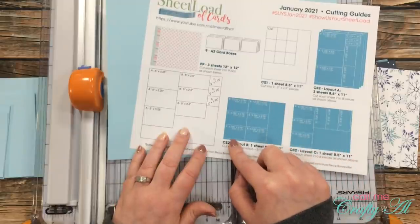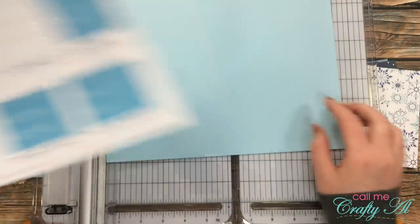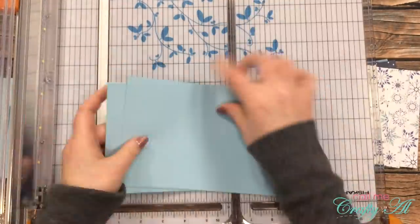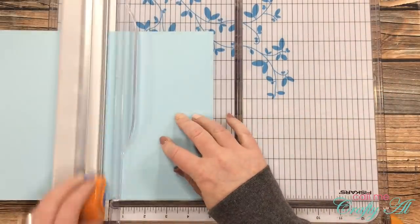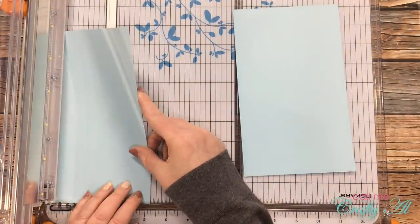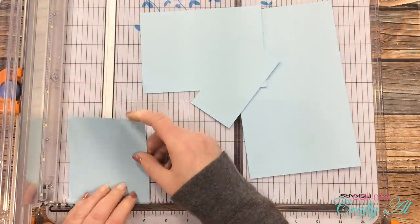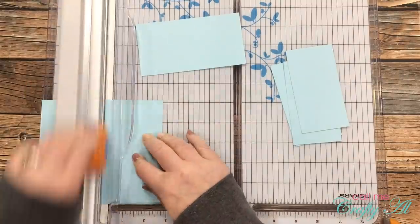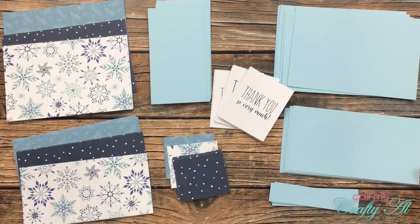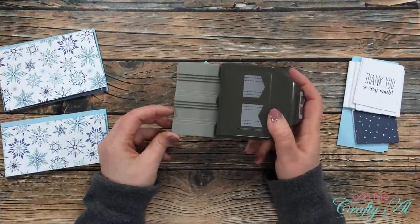Next I cut one piece of cardstock following Layout B, which yields six pieces that are five and one-eighth inches wide by two and three-quarters inches tall. Finally for the mats I cut one piece of cardstock following Layout C: the first strip is five and one-eighth inches wide, then I rotate and cut those pieces in half to four and a quarter inches tall, then cut into three pieces at two and a quarter inches wide. I also took that first strip and cut it into three pieces that were two and three-quarters inches tall.